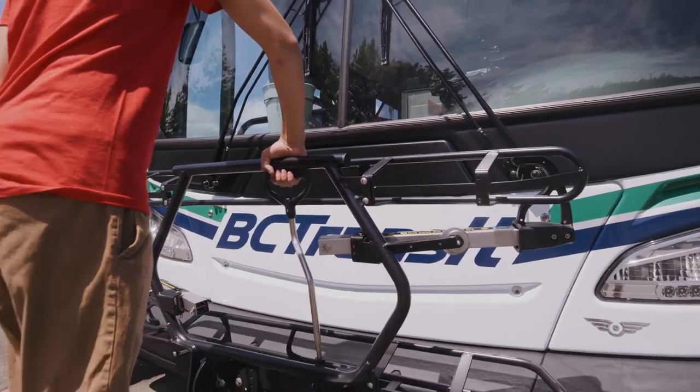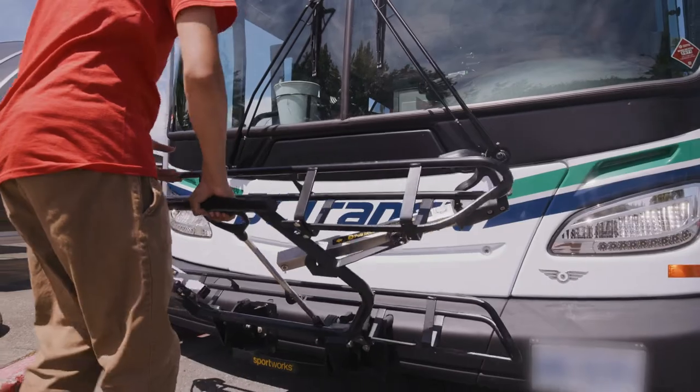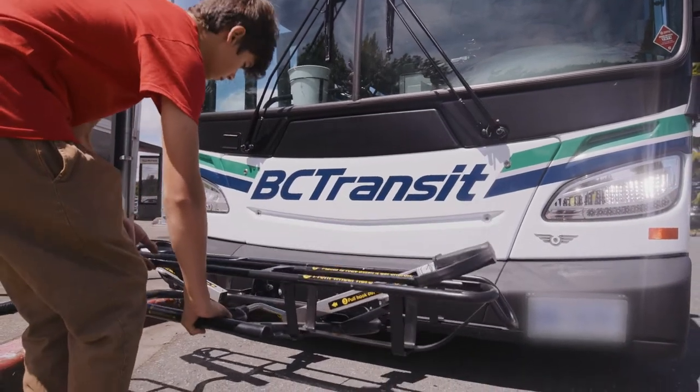Step 2. Grab the handle, squeeze, and pull the rack down towards you. The bike rack should come down easily.